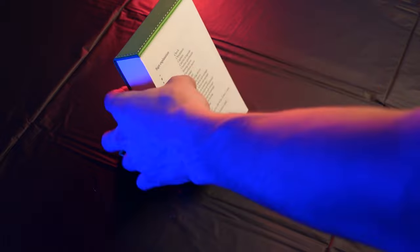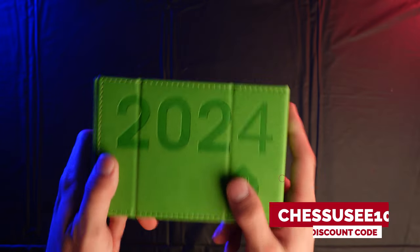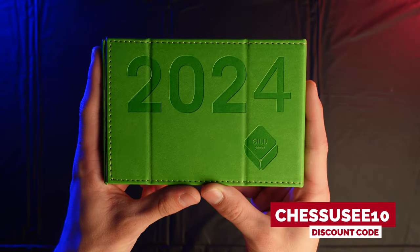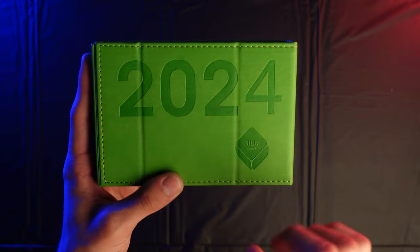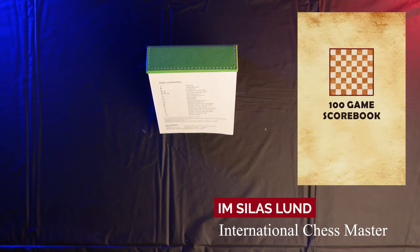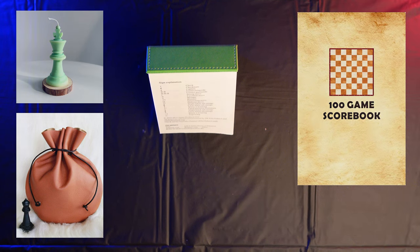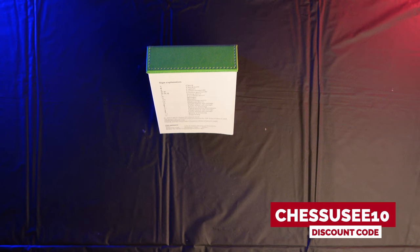If you'd like to save 10% on the full retail price of this calendar — which is $24.95 — use the code CHESSUC10 before supplies run out. I'll have a link in the description that guides you directly to this product's listing page. The code CHESSUC10 will also work for any other chess item sold by International Master Silas Lund, including chess notation books and various other books and items around chess education and learning.